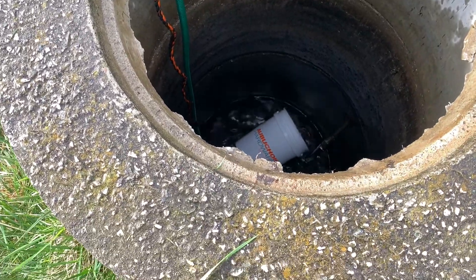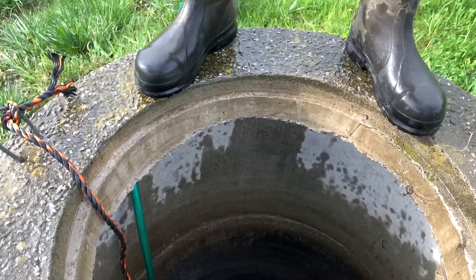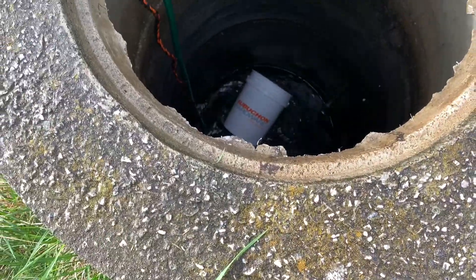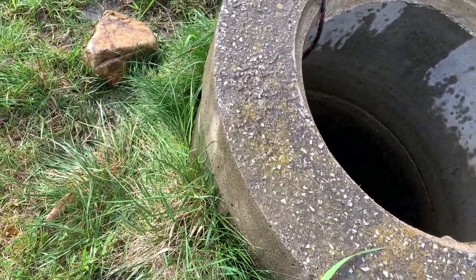Look at that in the spring — it's really deep. Each one of those rings is three feet. So three, six, nine, twelve — it's twelve feet deep. It's like two feet to me. Almost definitely three. I'm standing right next to it.